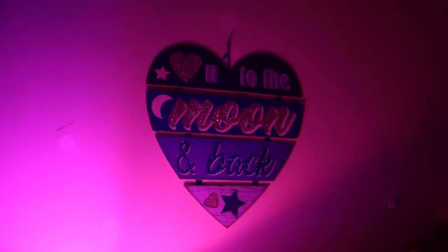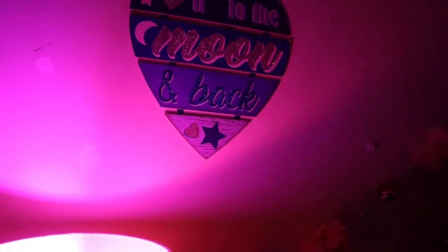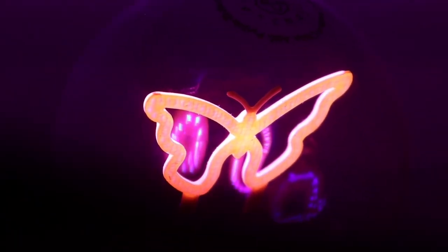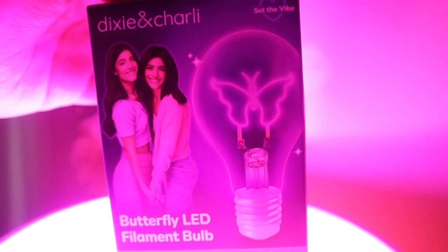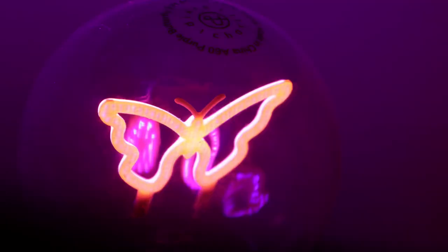I just love the effect that it gives on your wall — it gives like a purpley, pinky tone and it's just really cute. Final thoughts: I've had this light bulb for over a month now. I really like it, I like the vibes it gives at nighttime, and for five bucks you can't beat it — so you can go grab one at your local Five Below.